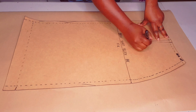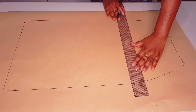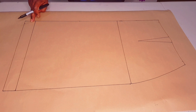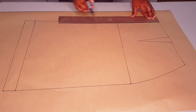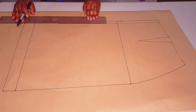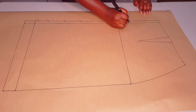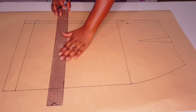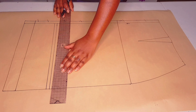Trace around your block as usual, making sure to mark your dart and the notches. Lift your block, draw in your dart, square in your hip line and your hemline. Coming to the center back, we're going to trim off the 1.5 centimeter zipper extension that we have there, because we're going to be putting our center back on fold. I'm just outlining it and cancelling it out. Now I'm shortening my skirt by 10 centimeters — put a mark and square a line across.